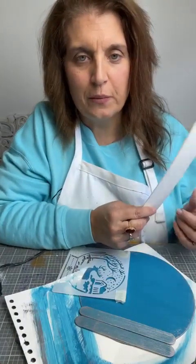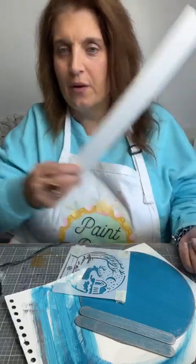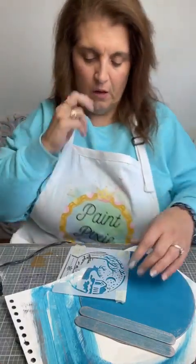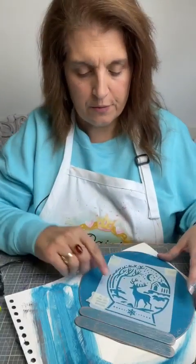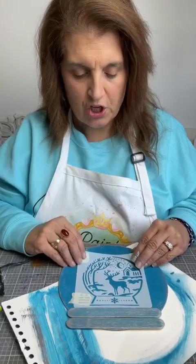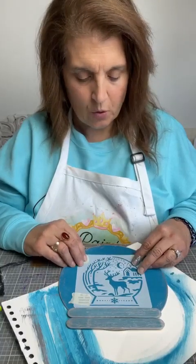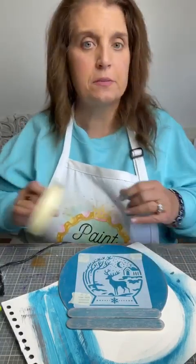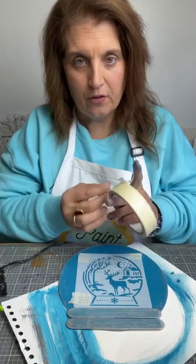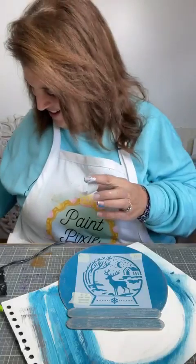Found the most beautiful deer ornaments at Hobby Lobby yesterday and it would go with this so well. I'm deciding what I'm doing for Christmas with my tree and all that. I think I've told y'all I get sad at Christmas because I miss my parents.